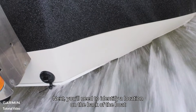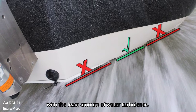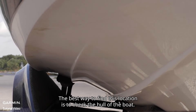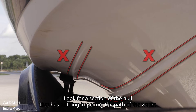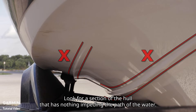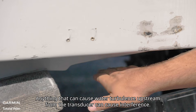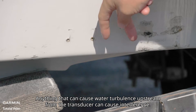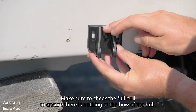Next, you'll need to identify a location on the back of the boat with the least amount of water turbulence. The best way to find this location is to check the hull of the boat. Look for a section of the hull that has nothing impeding the path of the water. Anything that can cause water turbulence upstream from the transducer can cause interference. Make sure to check the full hull to ensure there is nothing at the bow of the hull.